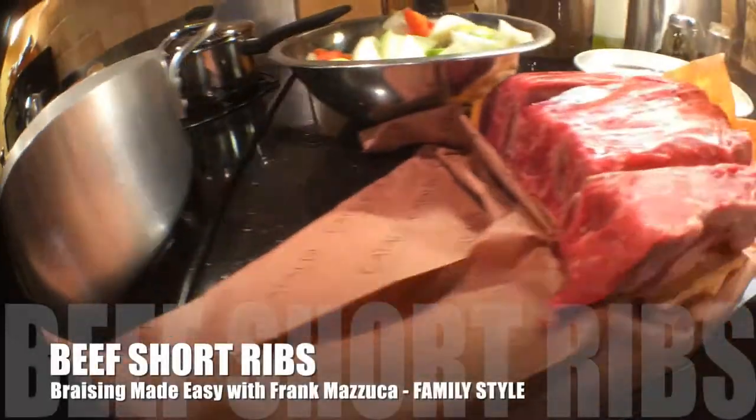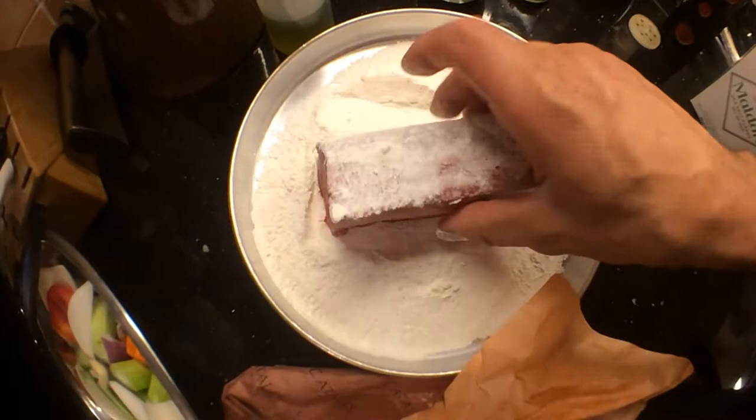We are deglazing some beautiful beef short ribs today. Very simple — some fresh sea salt, some cracked pepper, and we are getting the beef ribs nice and ready for that beautiful flour dredge. Coat each side, get that pan nice and hot.